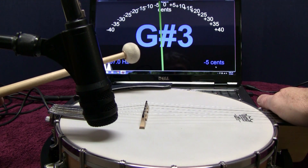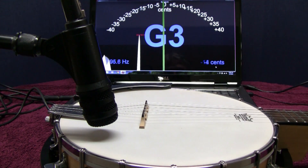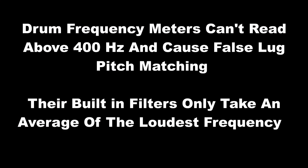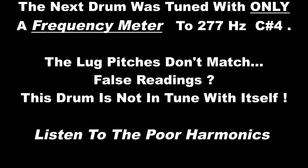The head is a G sharp with the resonator in place. Drum frequency tuners can't read above 400Hz and cause false lug pitch matching. Their built-in filters only take an average of the loudest frequency. This next drum was tuned with only a frequency meter to 277Hz, a C sharp. The lug pitches don't match — those are false readings. The drum is not in tune with itself. Listen to the really poor harmonics here.